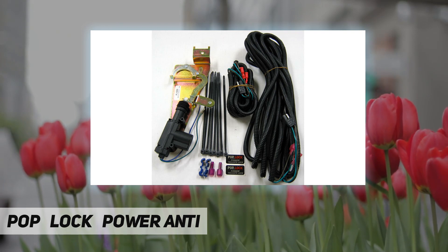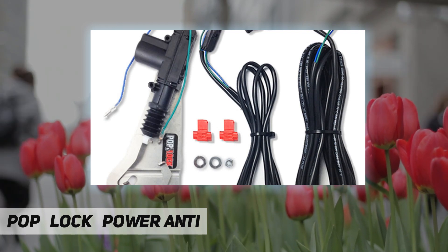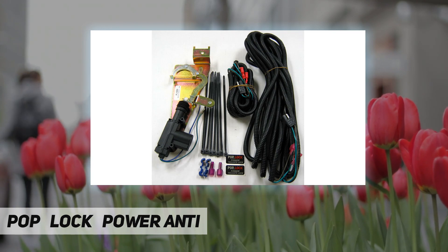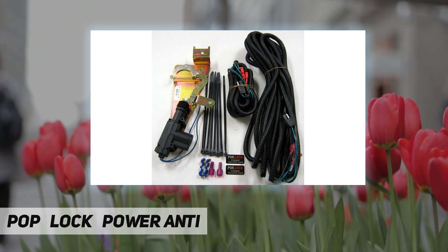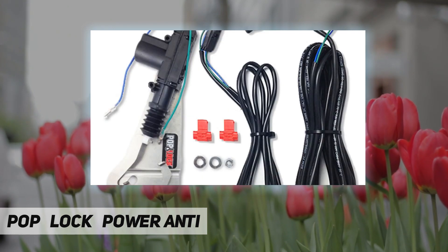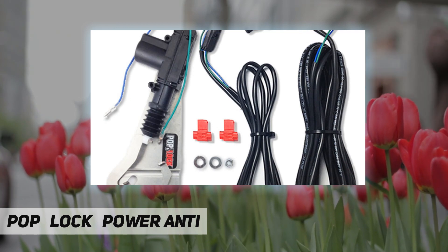The PL8250 works only with the factory manual lock. The tailgate will automatically lock when the power doors to your vehicle are locked. As a theft deterrent, the power tailgate lock discourages theft and creates a secure storage space when used in conjunction with a tonneau cover or truck cap. The Pop and Lock PL8250 does not require any drilling, wires into power door locks, and can be easily mounted inside the tailgate, hidden from view.